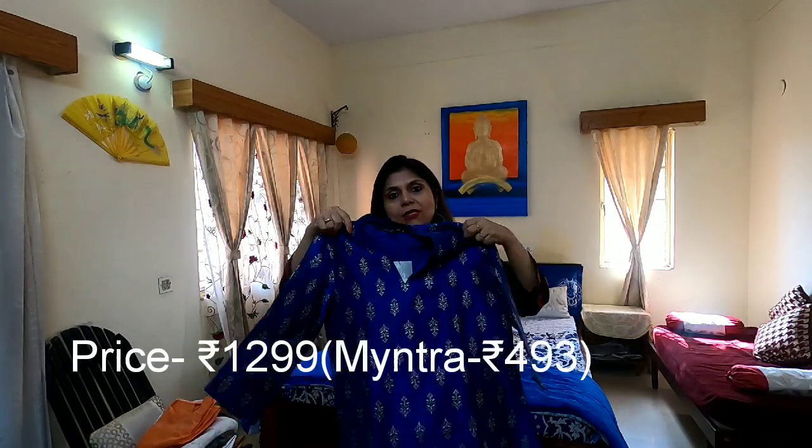The next kurti I have got for you is a blue and gold kurti from Glovers. As you can see, it is a very nice blue with gold work done all over the kurti. The neck is a high neck, and the sleeves are three-fourth sleeves. This is a short kurti, not very long — just near my knees. I am planning to wear it with gold pants, leggings or gold palazzo. So let's have a look how it's going to look with gold pants.